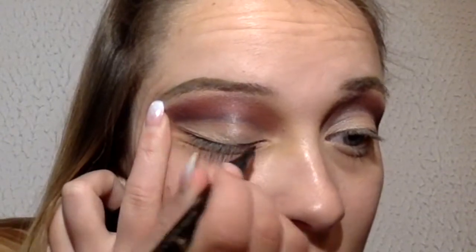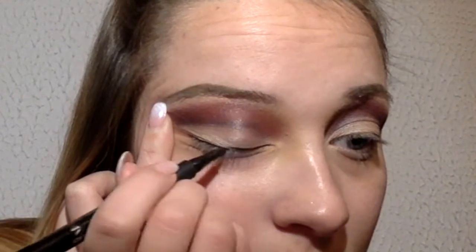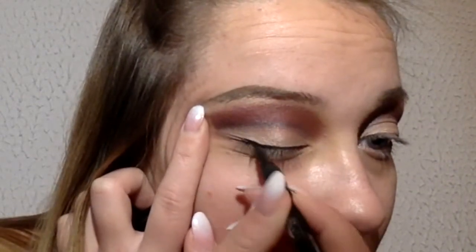As you know, I use from Avon Cosmetics eyeliner. It's called Avon True Colors, I think, and it's really amazing.